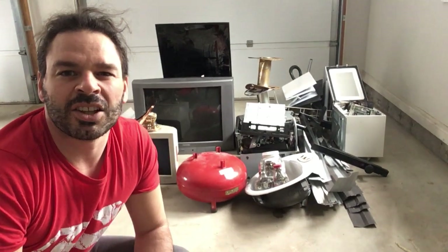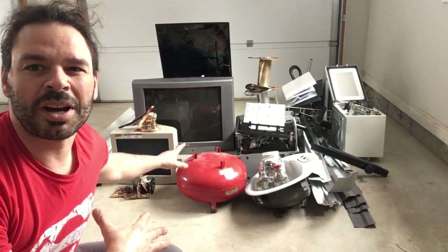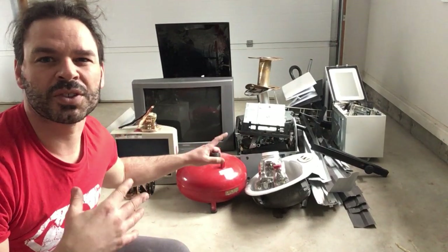Hello scrappers and planet lovers, Tin Man here with another video. As you can see behind me, a really nice pile of scrap material. I'm just about to load it up into my car. Hopefully it all fits.